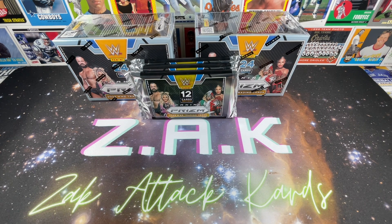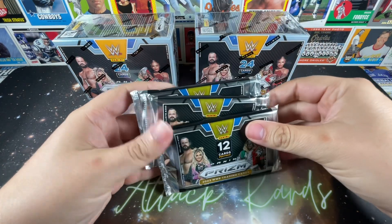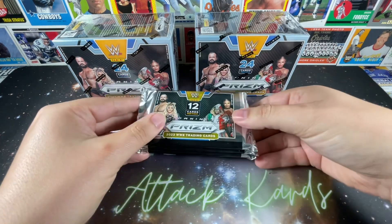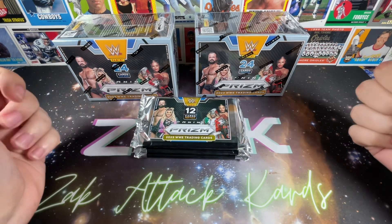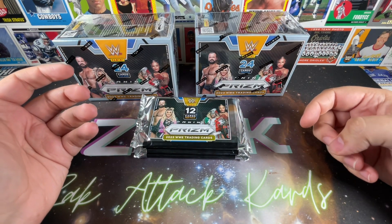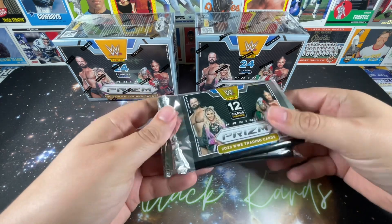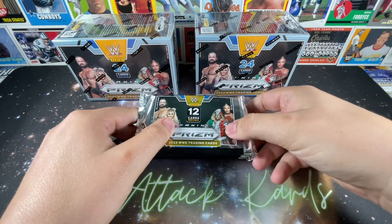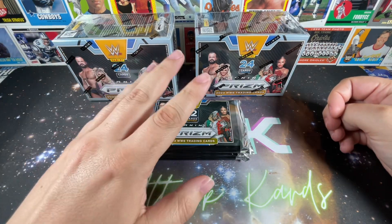Ladies and gentlemen, welcome back to the channel. This is Zach with Zach Attack Cards coming at you with another exciting edition of Zach Down. In this one I'm super stoked to finally bring some hobby action to the party. This is three packs from a standard hobby box — not something I ever picture myself buying an entire box of, because at 300 plus dollars depending on where you get it, that's just insane. You are guaranteed two autographs and I think there's only about eight or ten packs total, but I recently went to a local hobby shop and they were finally selling them by the pack, so each one of these bad boys cost 25 each.